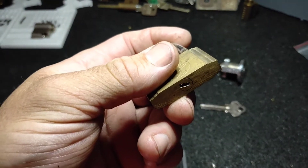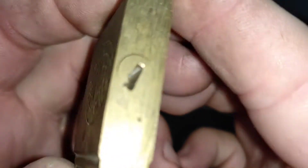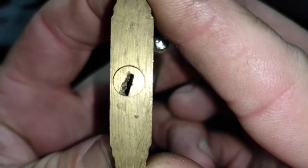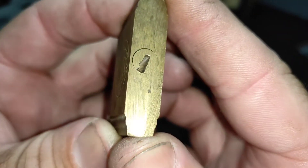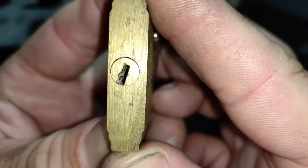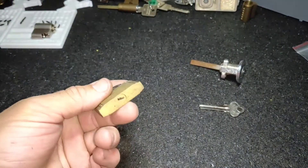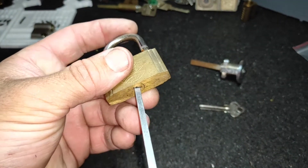And this lock does not have any pins whatsoever. Look — nothing at all. There really is nothing to stop this lock from opening. All you've got to do is give the core a tiny little turn.